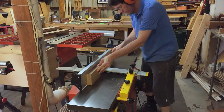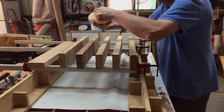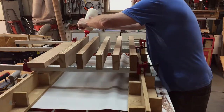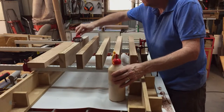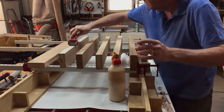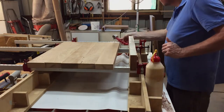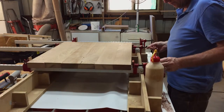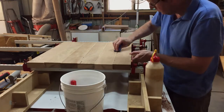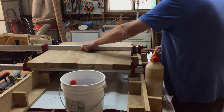I jointed one face and both edges, then prepared a spring joint on each joining surface using a hand plane. I used a glue roller to get a consistent layer of glue on each joining surface, using a little bit more glue than normal because I didn't spread glue on both surfaces. I used a damp cloth to wipe away the glue where the overhead clamp would lie, then removed the remaining glue with a paint scraper once it had turned rubbery.